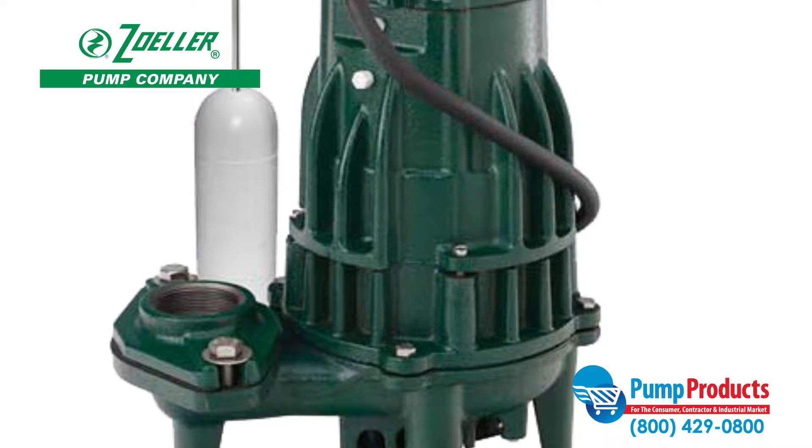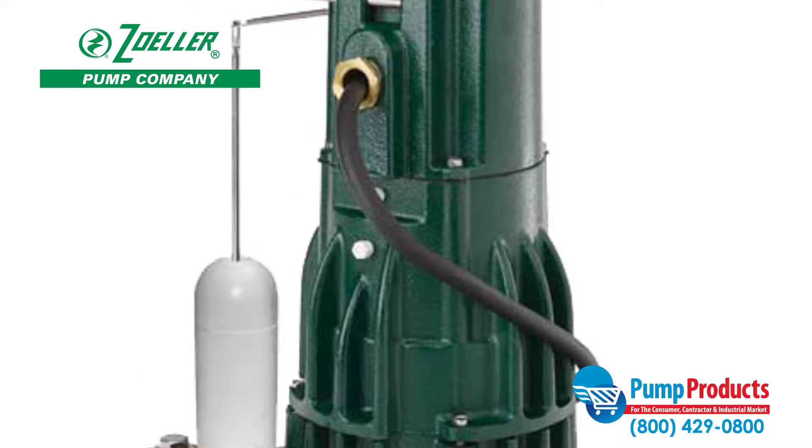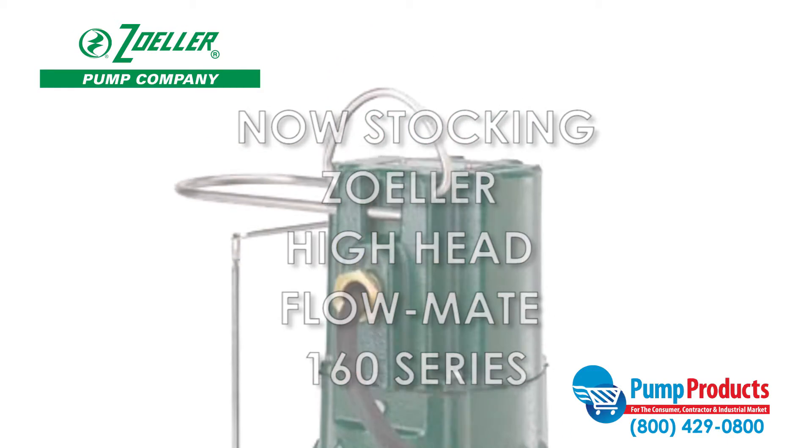Pump Products, a leading distributor for the world's top manufacturers of pumps, parts, and accessories, is now stocking the Zoller Hi-Head Flowmate 160 Series Sump Pump.